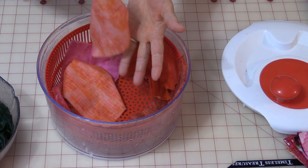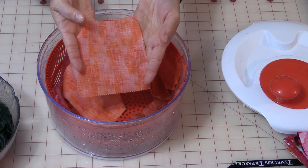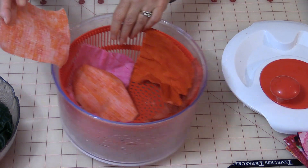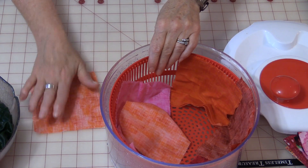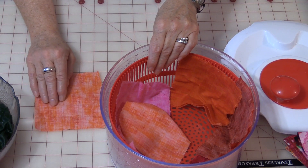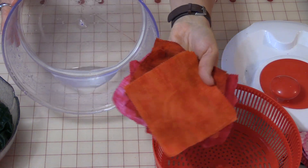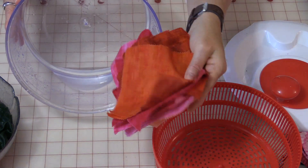So now the fabric is not dripping wet and it's quite dry already. You could just lay it out and let it dry. It has not been distorted and it has not been frayed. And you can see how much water I have gotten out of just this little bit of fabric.